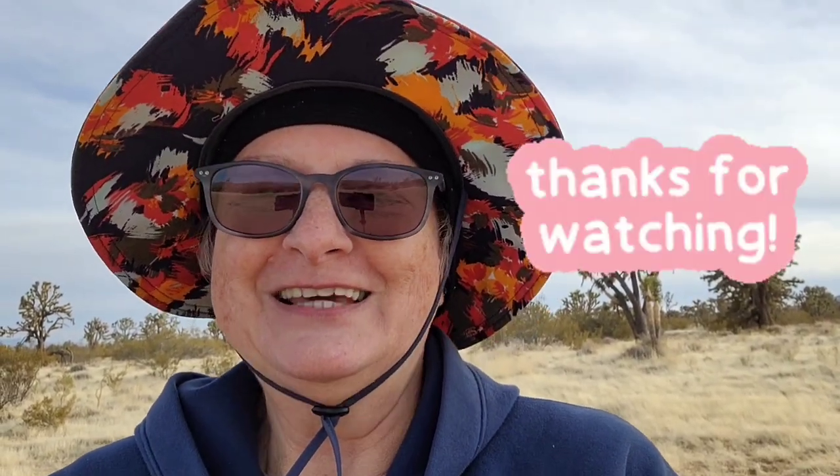Thanks so much for watching. I appreciate each and every one of you. I love you guys. Thank you so much for subscribing to my channel. And for those who haven't, please subscribe, hit that subscribe button, the notification bell, and give this video a thumbs up. Help me out. Thanks so much for watching, and I'll see you in the next video. Bye bye.